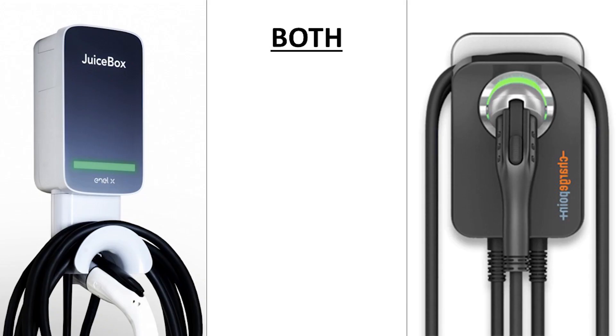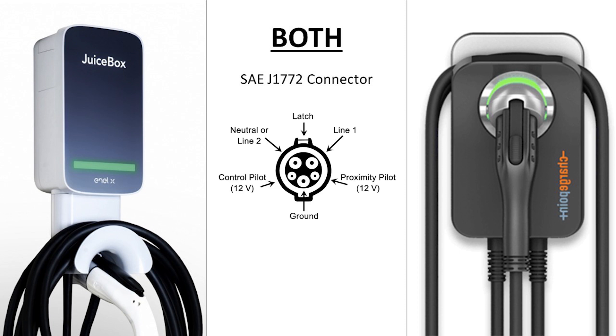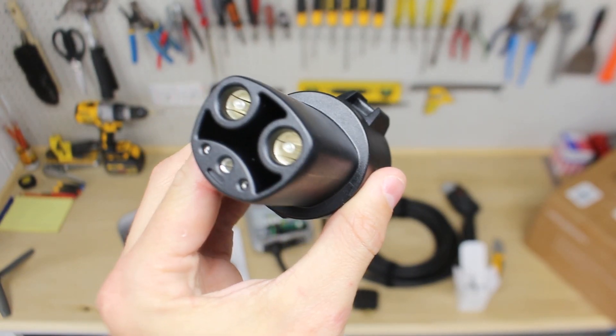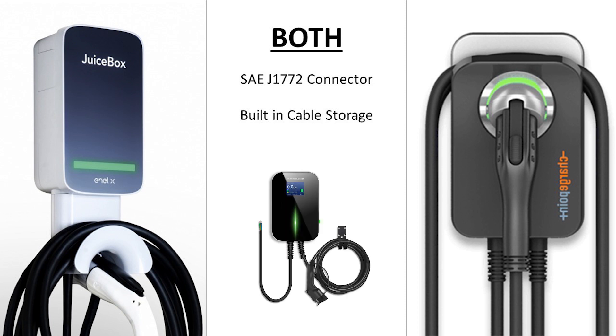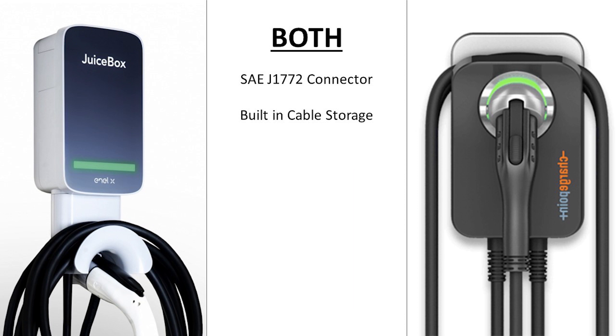Let's start off by talking about features that are common to both charger options. They both utilize a SAE J1772 connector, which is the industry standard plug for electric vehicles and is compatible with nearly all electric vehicles on the market. You can even charge any Tesla with these chargers by using the J1772 to Tesla adapter that comes with all Tesla models. Both chargers also have built-in cable storage, which is nice compared to many cheaper options that require a separate cable hook. In addition, both the Juicebox and Home Flex are indoor and outdoor rated, allowing flexibility in mounting location.